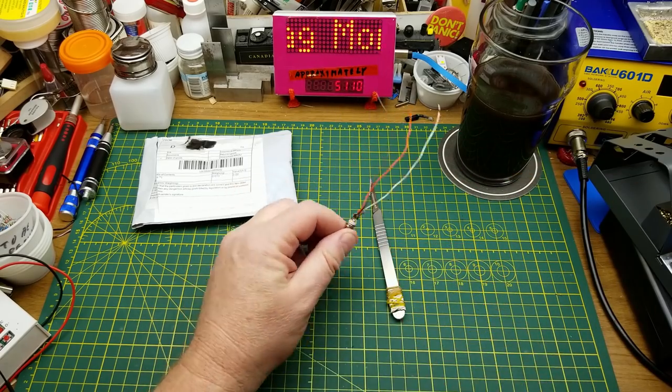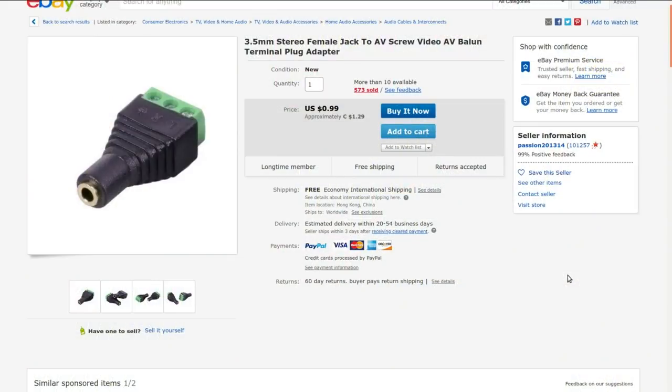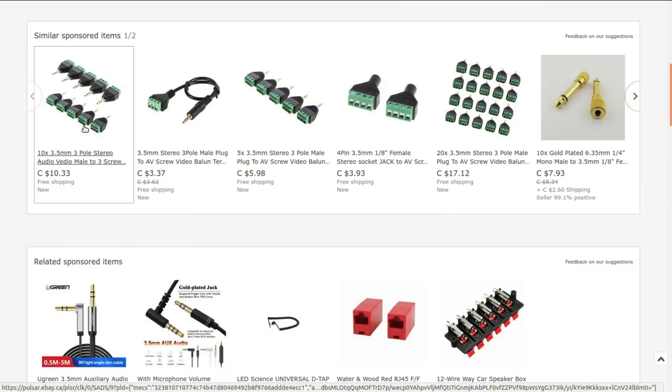3.5 mm stereo female jack to AV screw terminal plug adapter. I got this one from Passion 201314 for 76 cents at auction — why not, it's a handy thing to have. If you can pick them up at auction, which you often can, why not? There are different varieties and permutations available, and over the next little while I'll probably be picking up a few more as I see them show up on auction.